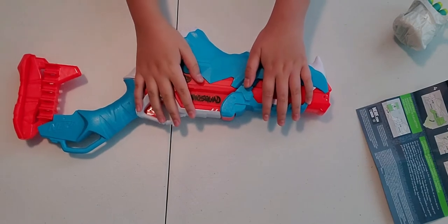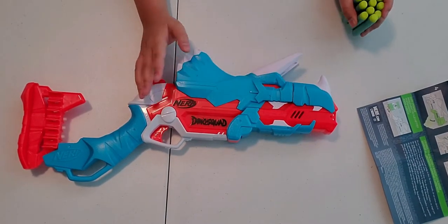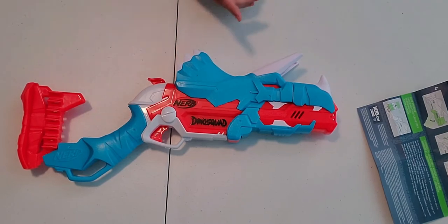So let's put this gun together. Since it's all in one piece, we only need to load it. And also, it's not motorized at all, so it doesn't need batteries.